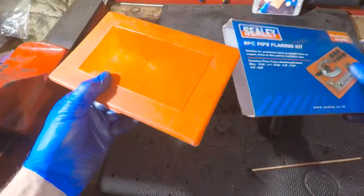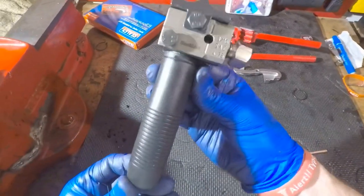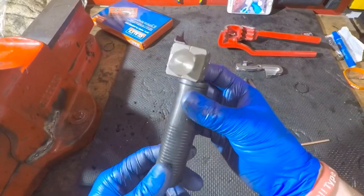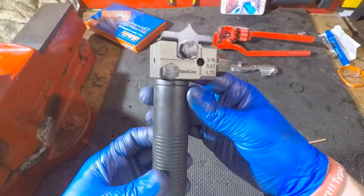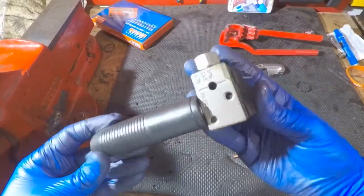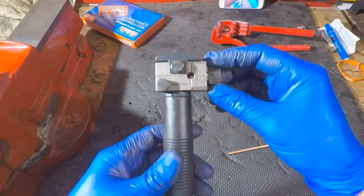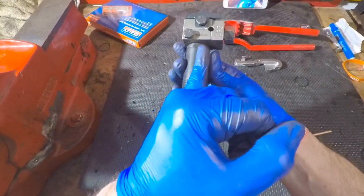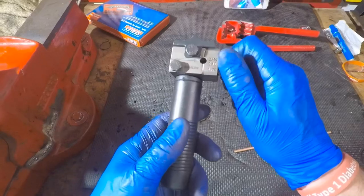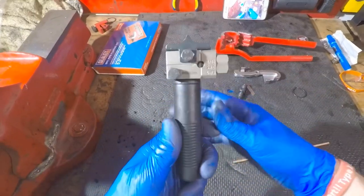So that's that one. Now the second type, which you will have seen, is like this. The benefits of using one of these as opposed to that one is you can actually flare your brake lines whilst they're on the car — you don't need to do them on the bench. For such a small bit of kit, they're brilliant — in a word, brilliant. Perfect flares every time. I've seen ones with slim handles; this one's got a more chunky handle. I paid about 30 quid for this, but it's worth every penny.